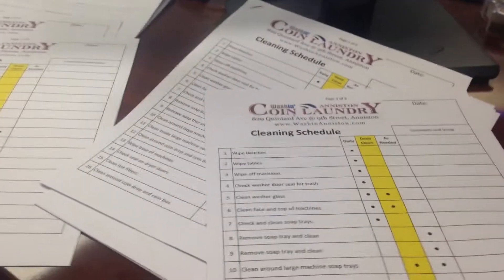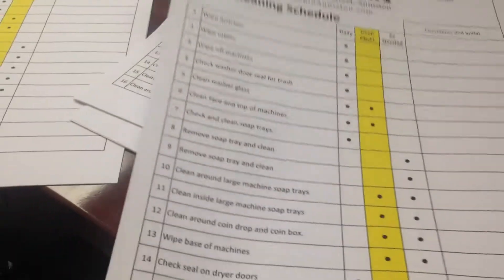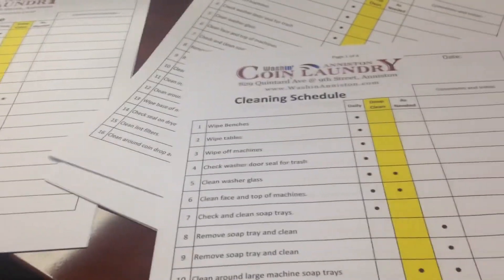It's Ken Barrett, Laundromat How-To. I've got some new cleaners working in one of my stores, so I'm just updating my operation standards.